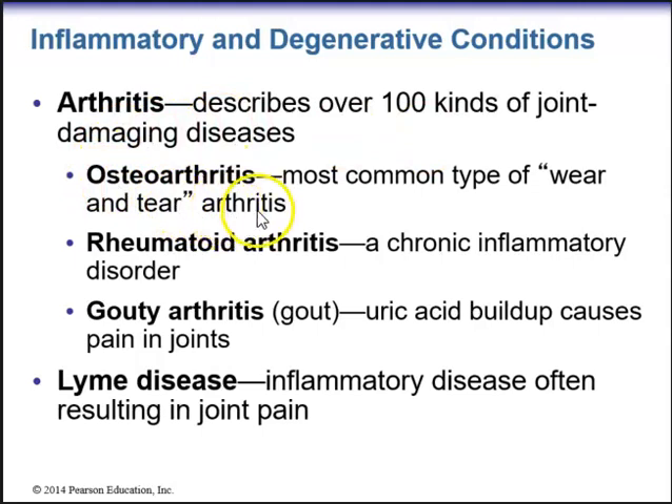We have osteoarthritis — 'osteo' involving bone, 'arthro' involving the joint — which is the most common type of wear-and-tear arthritis. We have rheumatoid arthritis, a chronic inflammatory disorder where autoimmune processes cause antibodies to attack cells within the joint. We have gouty arthritis, or gout, which involves a buildup of uric acid causing pain in joints. Another condition that can affect the joints is Lyme disease, which we get from a tick bite and is an inflammatory disease that can often result in joint pain.